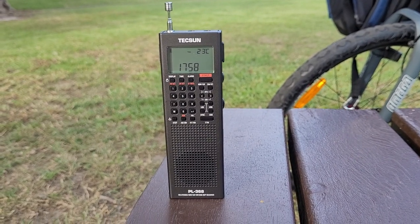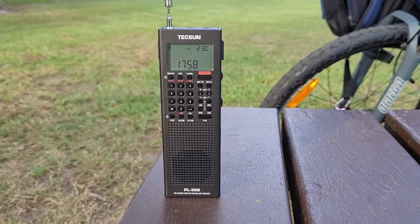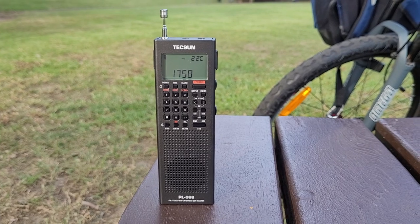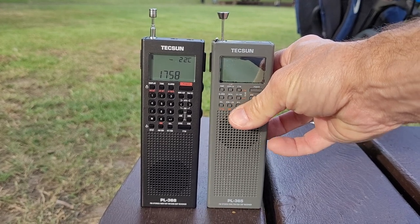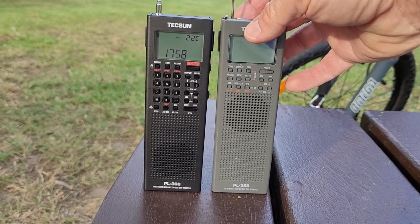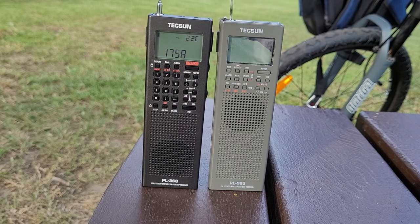G'day everyone, welcome back to the channel. Today I thought I'd do a quick video on the new Tecsun PL-368 little portable shortwave receiver and compare it against the older — still currently available — PL-365, which I've had for a few years now and enjoyed thoroughly. Great little receiver.